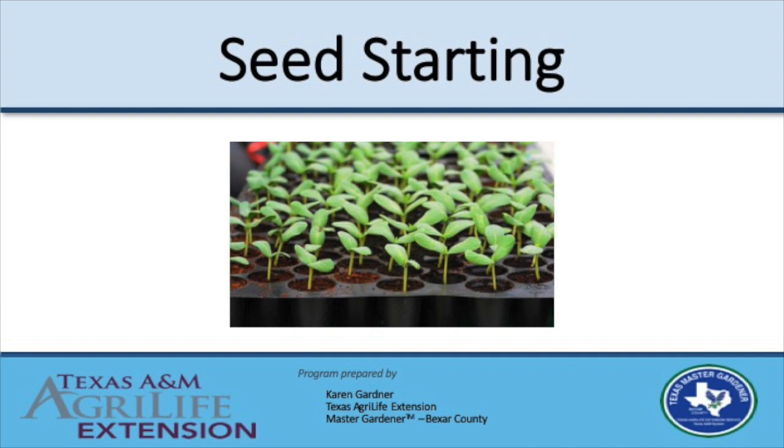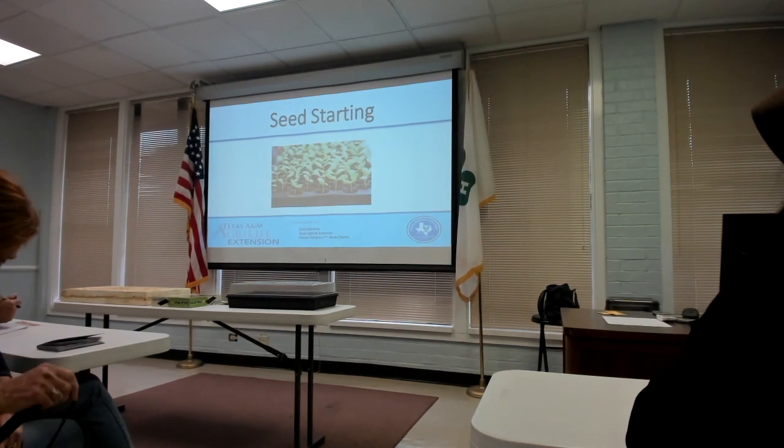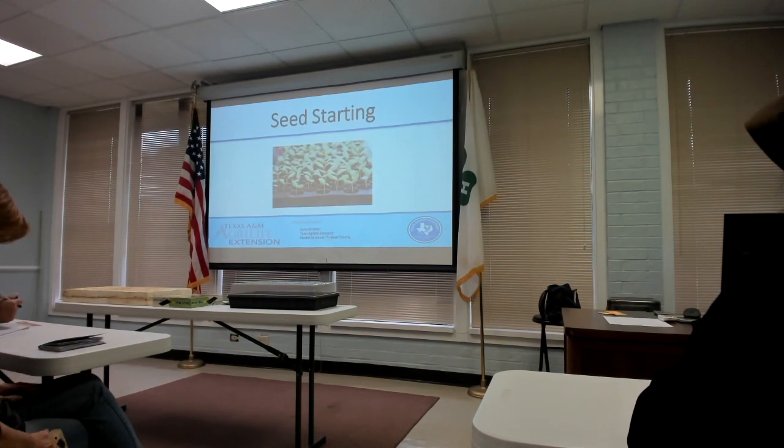We're going to talk about seed starting today. I have killed hundreds of little seedlings — I tried for years and just kept failing. A few years ago I went to a presentation and got a lot of pointers that helped me, and combined with Bexar County Master Gardener training, this is my process for starting seeds. Today we'll focus mainly on starting seeds, because it's really fun.